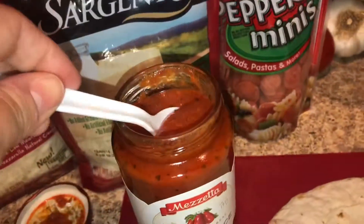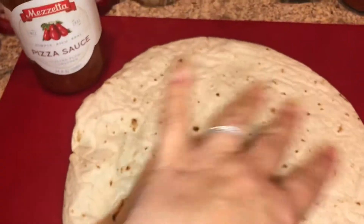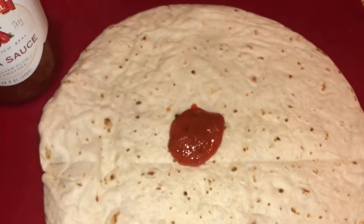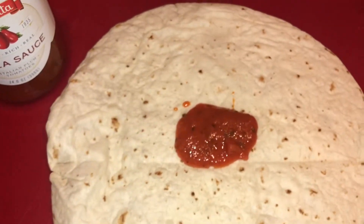You can do these open face and then simply just cook them until everything melts and eat it open face like pizza. But I do it like a quesadilla, only because it's easier for the kids to eat it that way when it's actually closed.